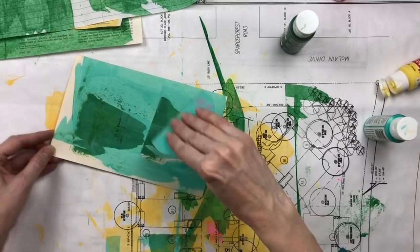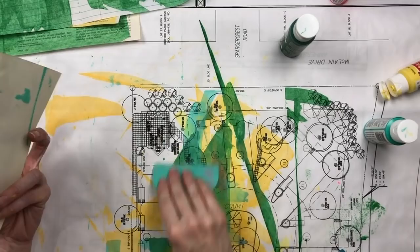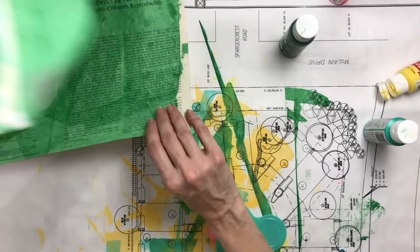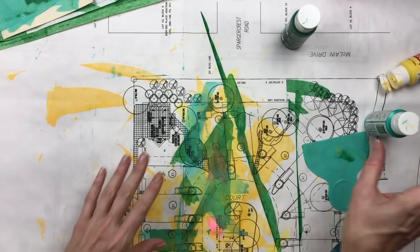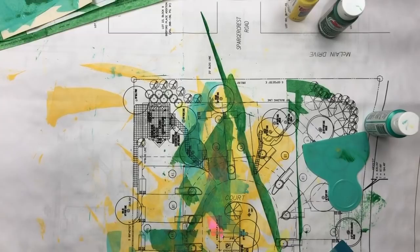I just keep scraping over it until I know there's no paint pooled on it anywhere, and then I just stack them up so they can kind of dry. Then they'll go to the bottom of the stack and I'll pull something off there.